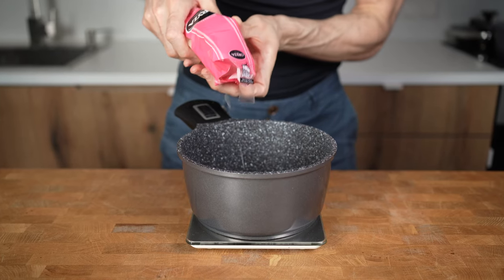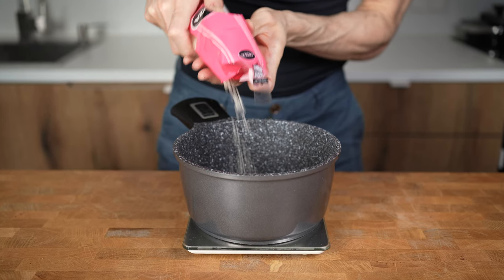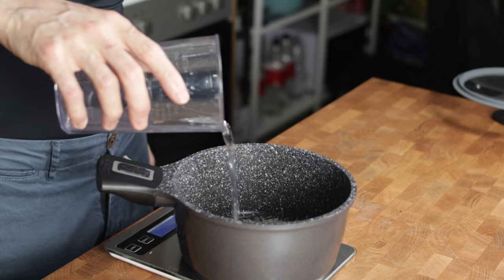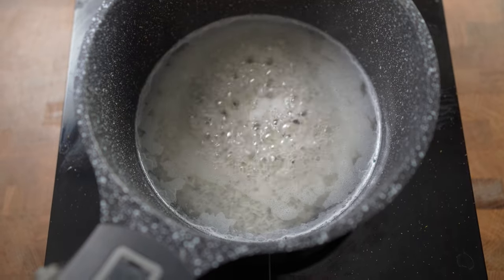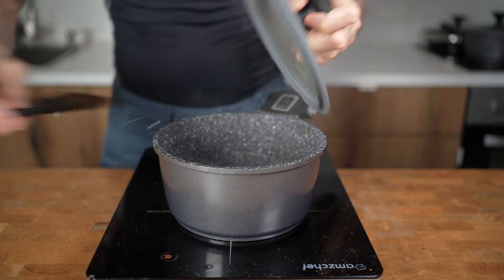I will first start with the rice. By the time the rice is cooked, the entire meal will be ready. I will add 50g of rice into a pot and add double the amount of water, so 100g — to me personally, this is the perfect ratio. I will heat up the pot on high, wait until it starts boiling, then turn it down to a simmer, close the lid, and let it cook for 12 minutes.